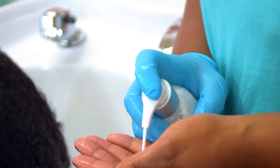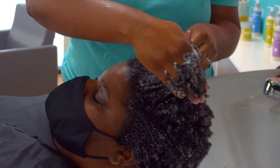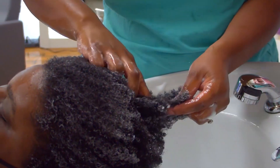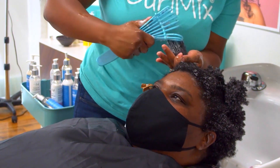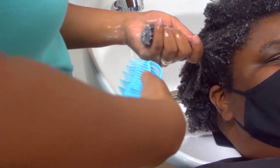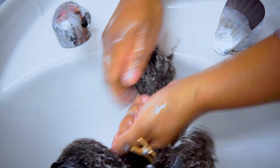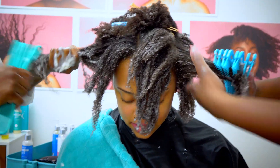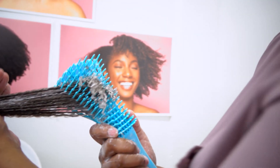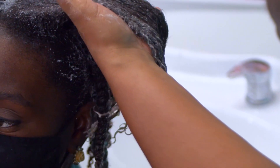Tip number three is making sure that you deep condition. Make sure there's a deep conditioner in your routine so that you're making time to detangle your hair, get in it, and make sure there are no knots or tangles. Use a deep conditioner with a lot of slip, like the Curl It Mix products. If you deep condition after shampooing and before styling, you're getting in there weekly and making sure nothing gets caught, broken off, or too dry during the week — so you won't have the problem of breakage.